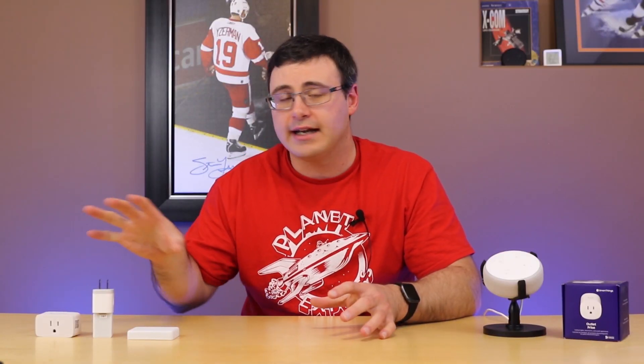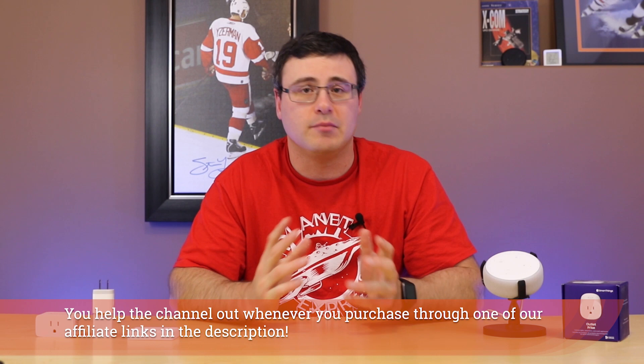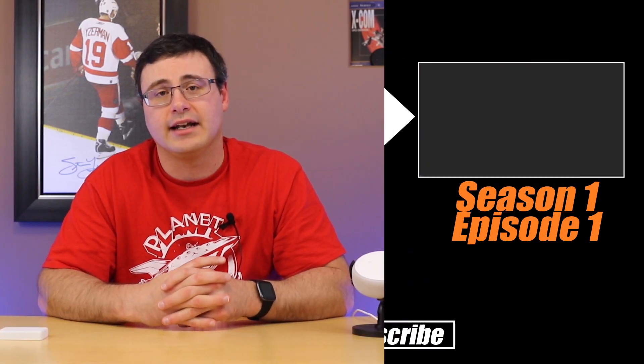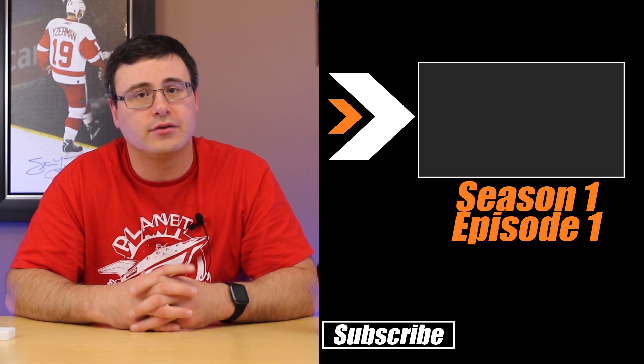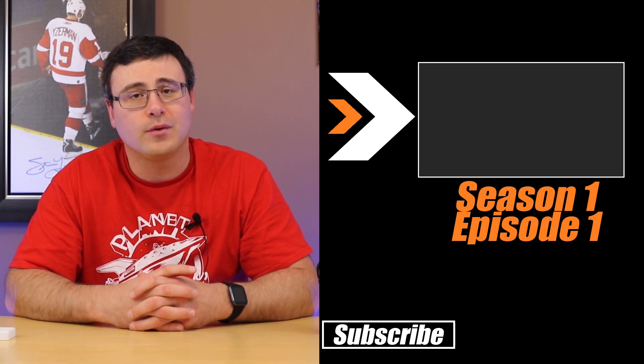I want to hear from you guys — what you'd like to see in November on this kind of video. If there's a longer review, setup tutorial, or anything specific you want to see with these products, leave that down in the comments below. All of the links are down below to these products. I really endorsed a couple of products here today and I mean it, so go check those out. Otherwise, check out the first episode in this series — we're going to continue with this. Don't hate, automate!